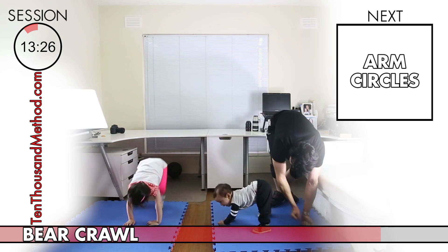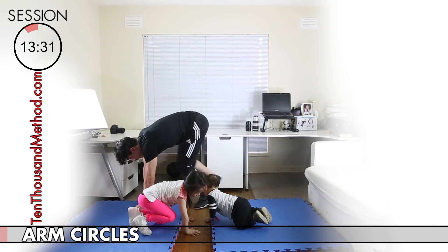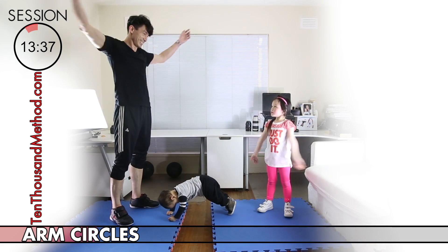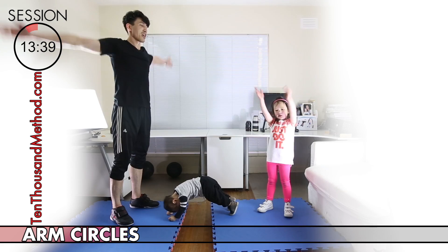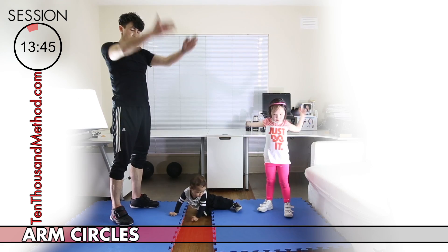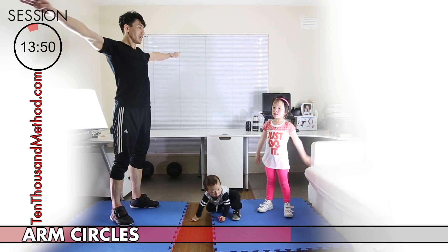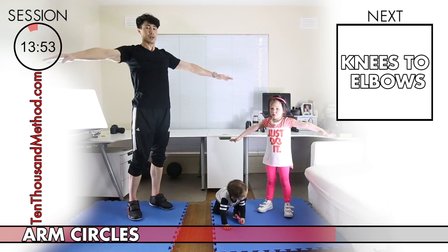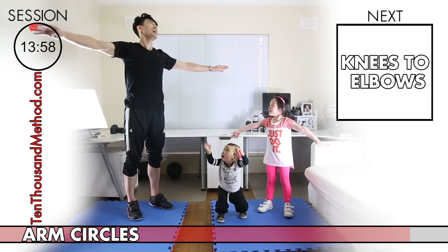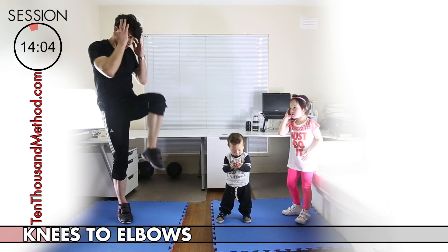Time for another 30-second block of arm circles. Arm circles aren't complicated — it's really easy, just making big circles with your arms. When we're halfway through, tighten up those circles and make them really small. Arms out as wide as they can go, keep them high, and make some little arm circles.